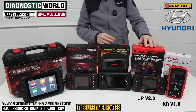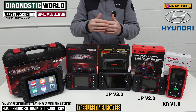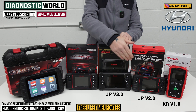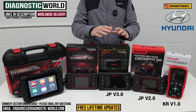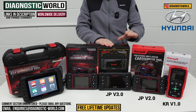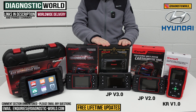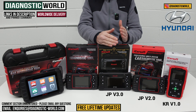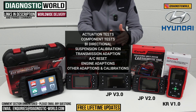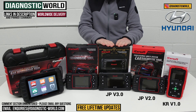We then move to the JP Version 3.0, which again covers Japanese and Korean vehicles. It does everything the previous tools do, but with more service functionality. It looks a little different, has better hardware and better software, which opens it up to more service functionality and vehicle coverage. For a small extra price you get a serious step up in functionality — including actuation tests, component testing, bi-directional capability, suspension calibration, transmission adaptation, air conditioning resets, engine adaptations, and more.